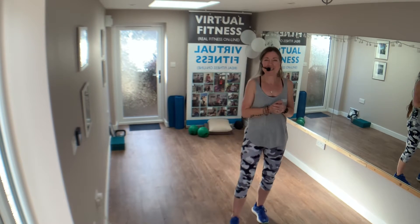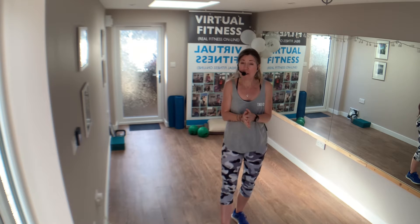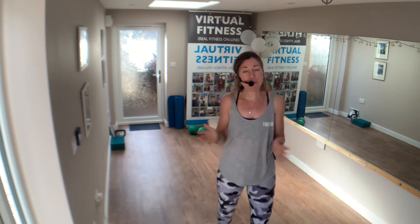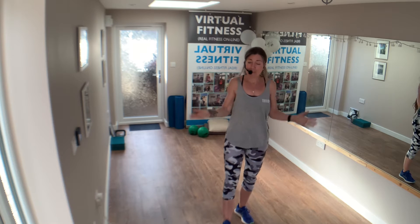Good morning, Real Fitters and Virtual Fitters. Sarah here from Real Fitness — Virtual Fitness is my online platform supporting those who are at home, working out at home and want to be more flexible. Also, we are out in the community, so if you want to come and find us, we are doing pilates, club size, and HIIT and toning conditioning.